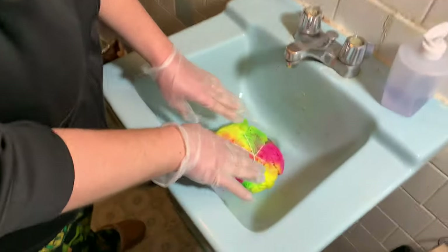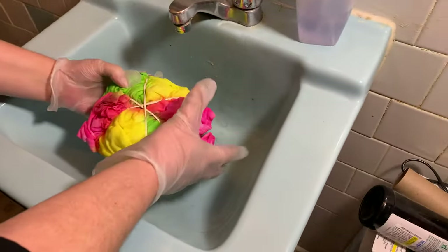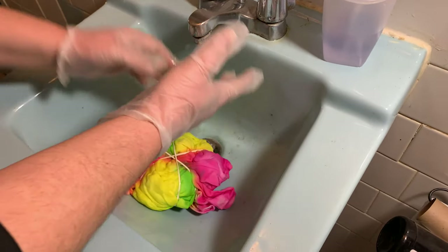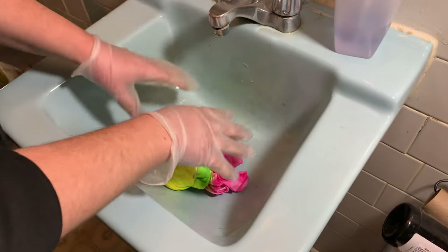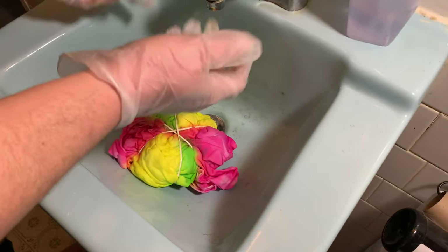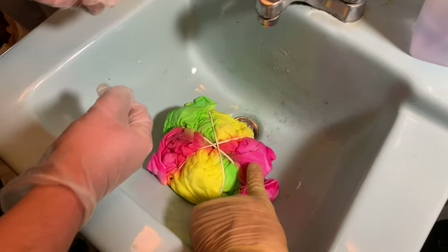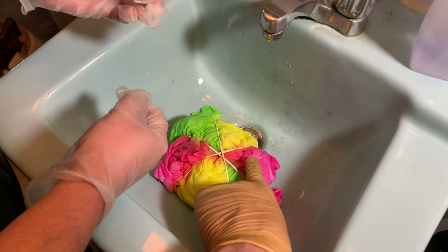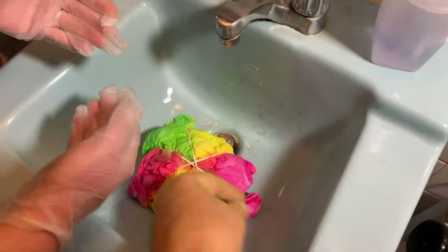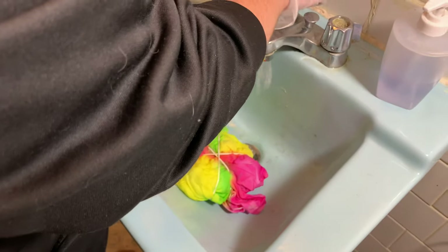The shirts have been sitting overnight so this one here we have to start rinsing. Run the water at about lukewarm and let it squeeze out — make sure it runs clear. You want to try to do this in such a way that you don't put it on end and mix the colors. Kind of do it carefully.